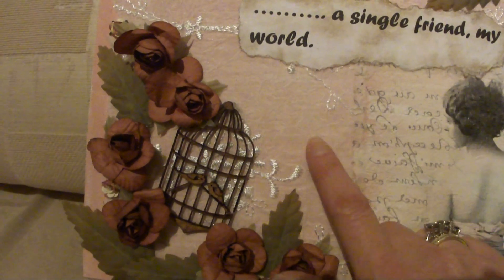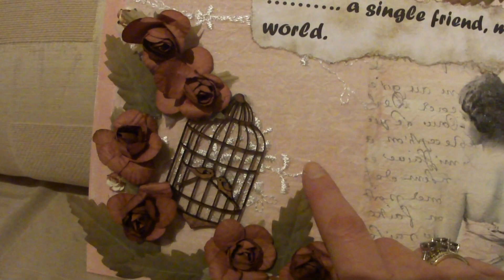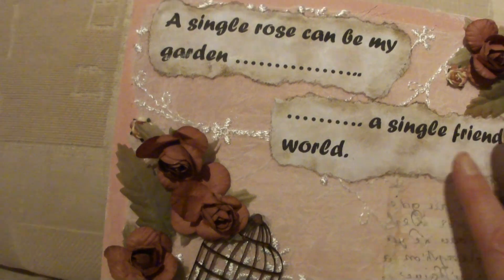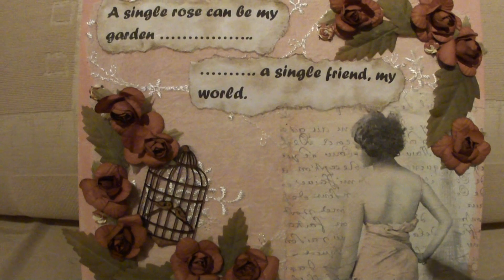I'd also got this material — it's quite sheer, so you can kind of see the pink through it, but it's got these embroidered weaves and flowers on it. So I cut a piece of that as well and just put that on top of the paint after it was dry.